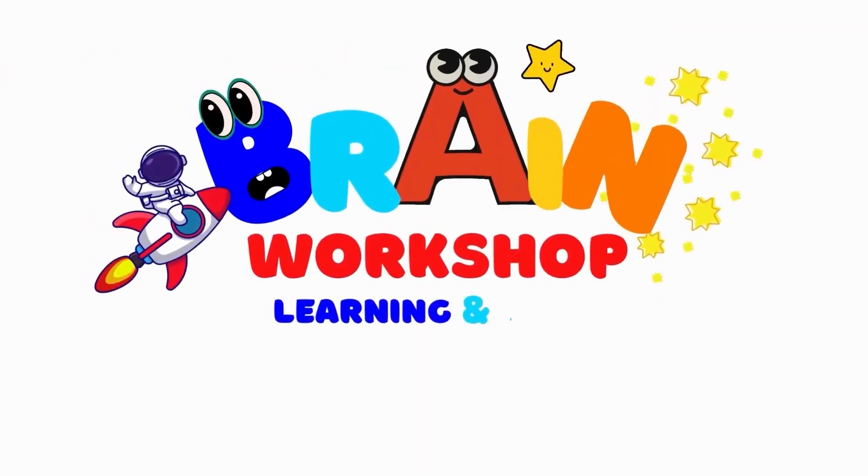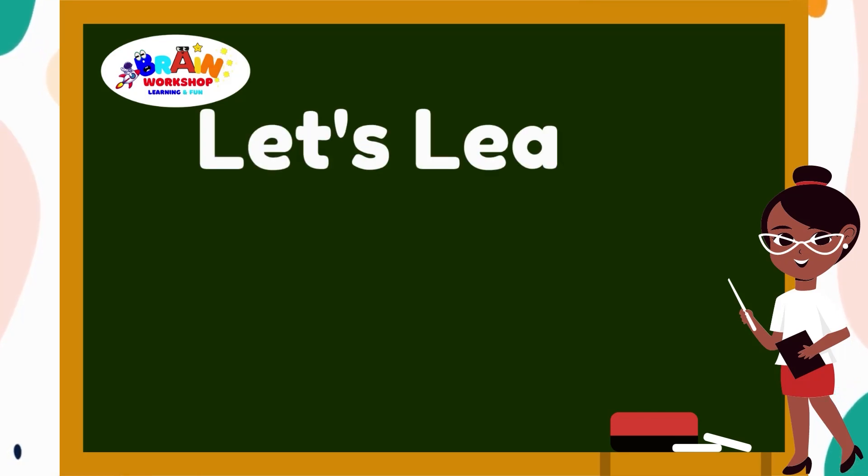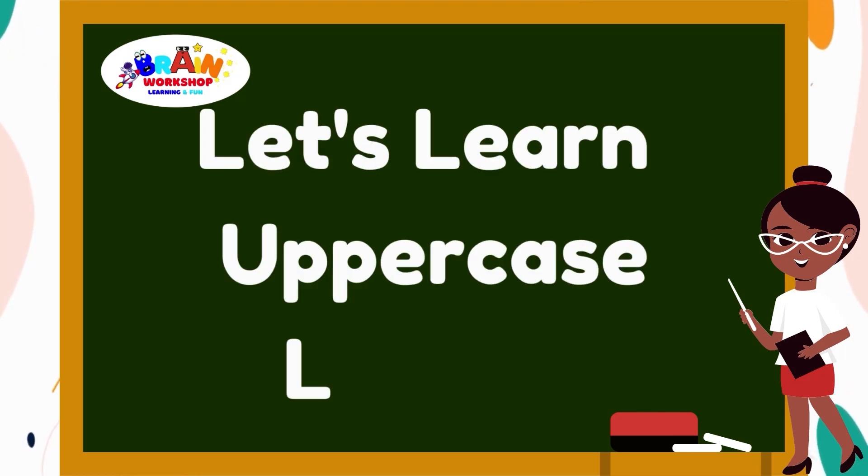You are watching Brain Workshop. Learning and fun! Hi kids! Let's learn how to write the uppercase letters.